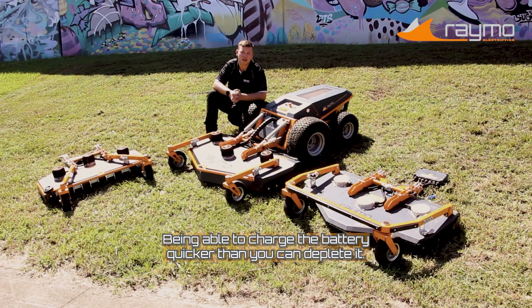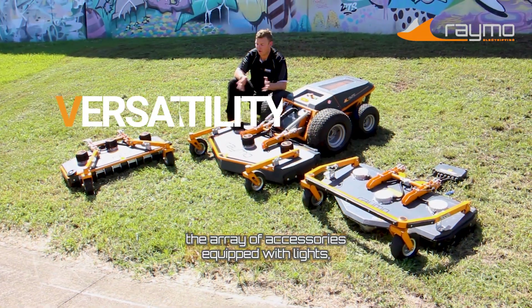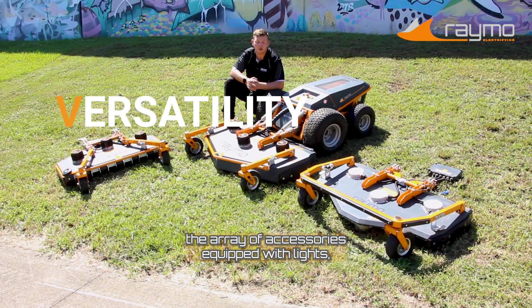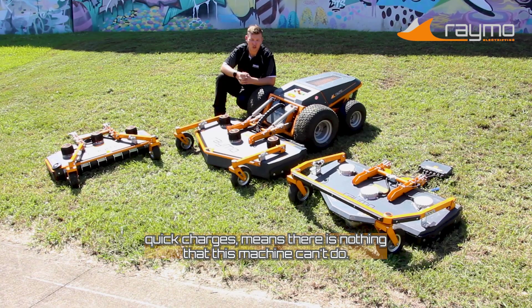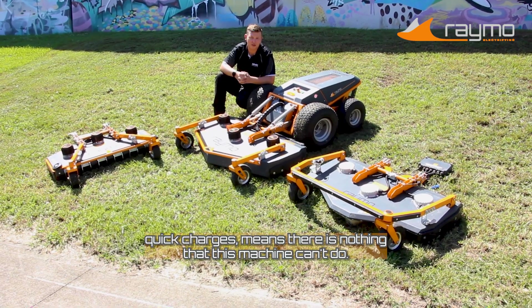To me, that's phenomenal — being able to charge a battery quicker than you can deplete it. The versatility of this machine, the array of accessories equipped with lights, all-terrain tires, spare battery packs, quick chargers means there is nothing that this machine can't do.